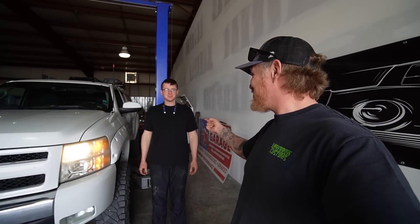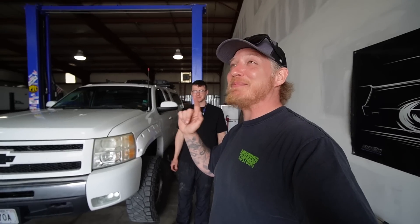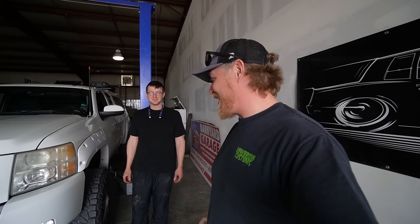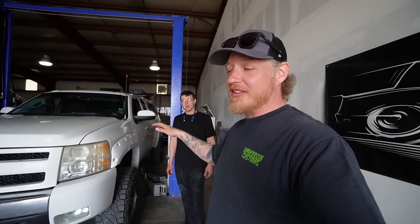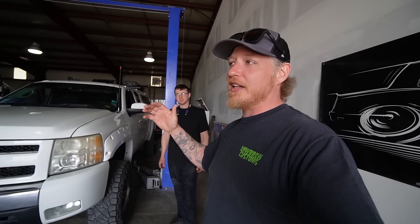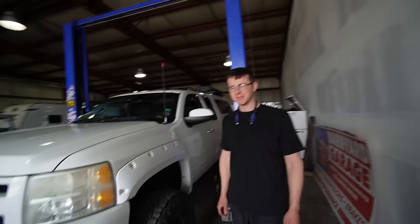All right guys, I'm here with Brock from Barnyard Garage. Today we're going to slap a set of long tube headers on the old Silverado. We've got long tube headers, an x-pipe, new spark plugs, spark plug wires, and all that. I don't have everything to finish the exhaust out yet, but we're going to get the truck lifted up and dig into this.